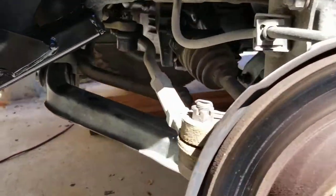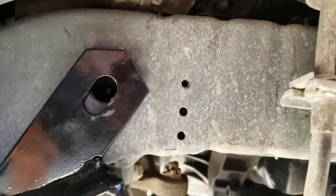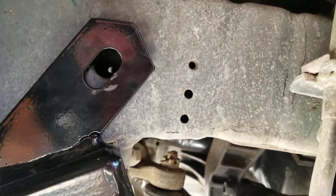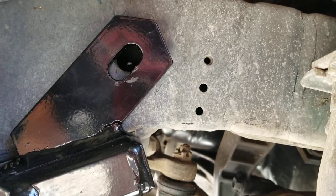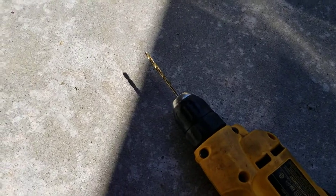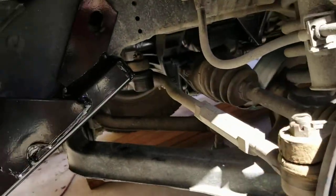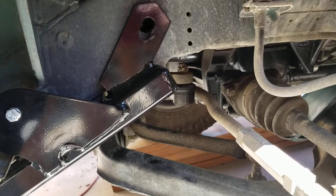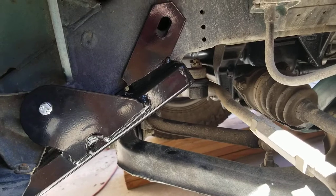I'm drilling the last hole through the frame. I start with a small bit and work my way up about four different sizes, using intermediary bits, and then finally use the half-inch bit in my cordless drill to ream that out to a half-inch so you can put the washers and bolts in it.